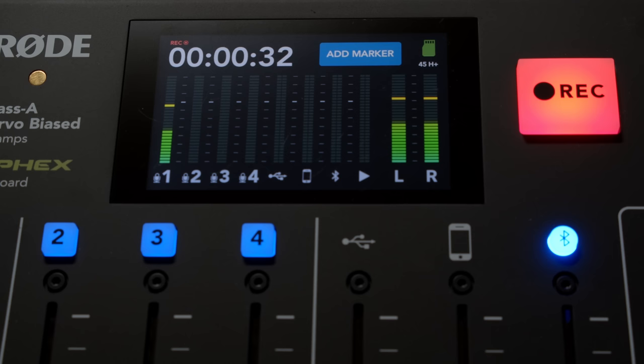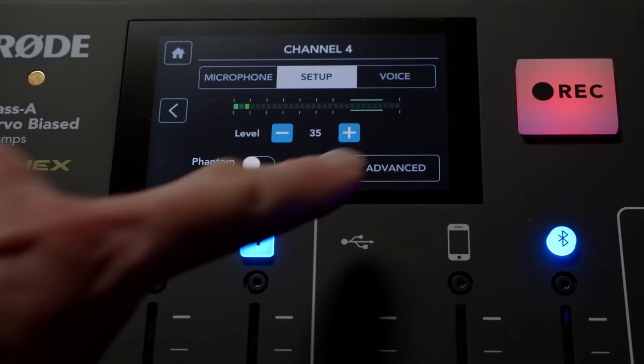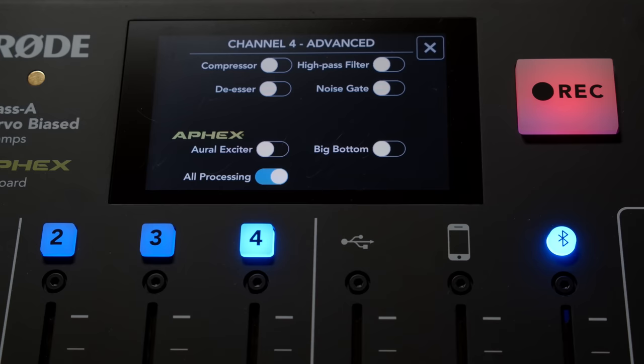Let's roll through some of the settings here so you can hear what these sound like. I'm going to turn everything off first — this is me without any sort of processing on the Rodecaster. All the settings are off right now. Let's do them one by one. First of all, we have the compressor. The compressor will make your overall voice louder.